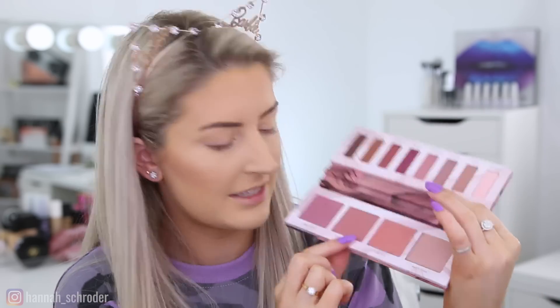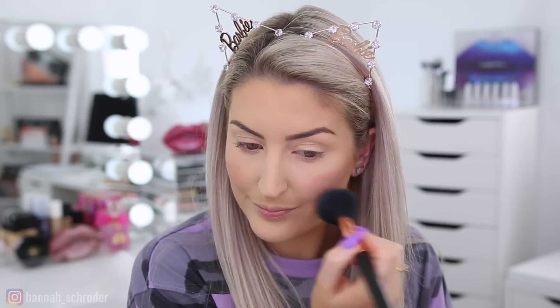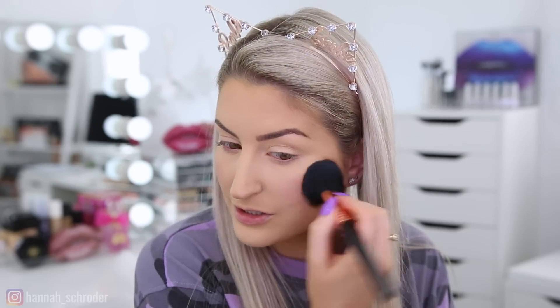I'm taking this mirror out and doing some blush and highlight. I'm going to take the shade Double Take for blush up on my cheeks — we all know I love a bit of blush. I'm known for going a little heavy-handed with my blush. It's very pigmented — kind of where I dabbed it is where it stayed — so it was a little bit difficult to blend. That could also be because I need to clean my brushes.